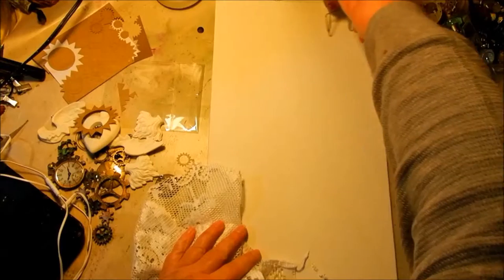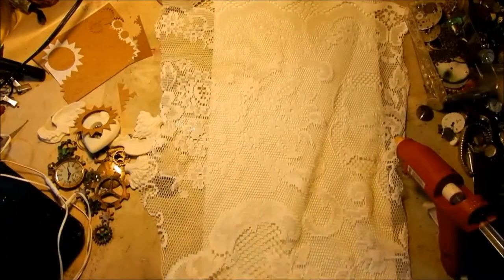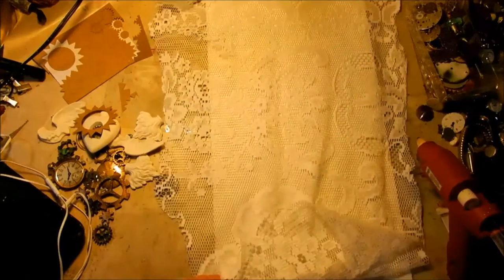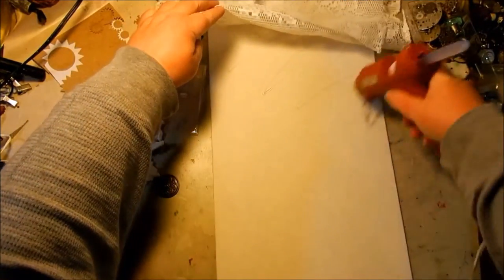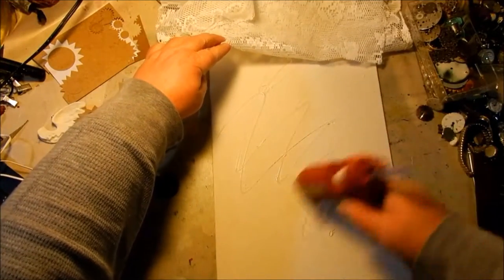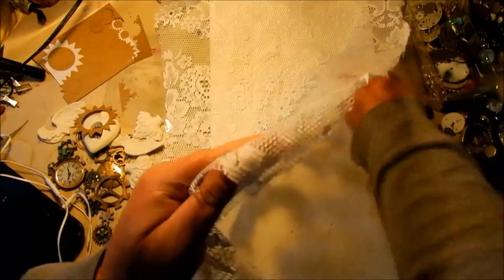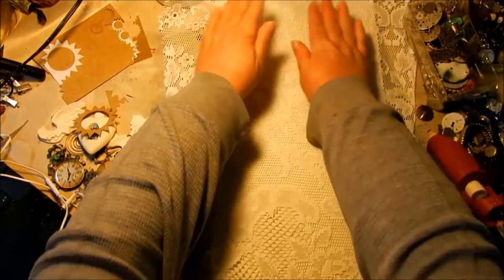I've got a hot glue gun out and I've got a piece of lace from an old curtain I got at a yard sale for like a dollar. It's a huge lace curtain like your grandmother has hanging in her living room, and I just keep cutting pieces off of it. It's perfect to use on the background of canvases because it gives great texture without a lot of weight — and I knew this piece was going to be quite heavy, so I'm using lace instead of modeling paste.